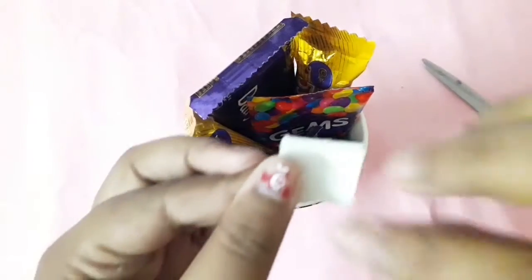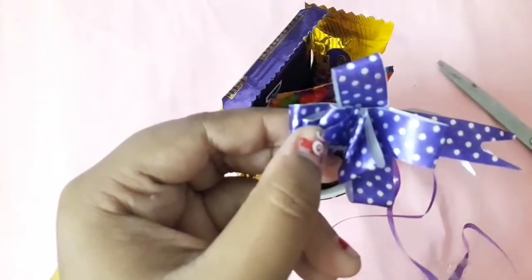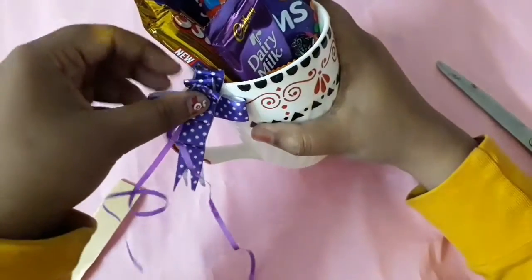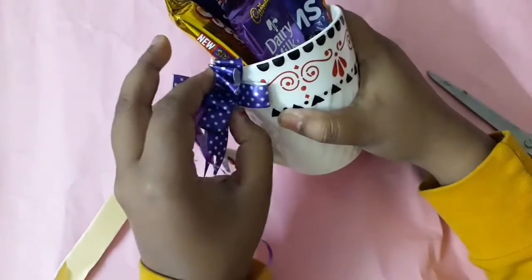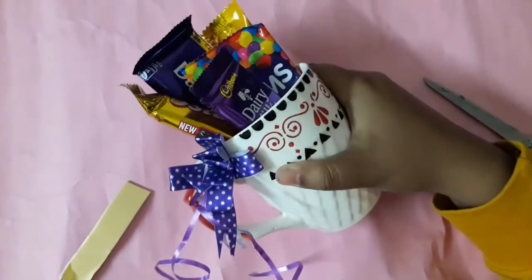Just cut a piece of double-sided tape — you can use sticky tape as well — to attach the ribbon. I'm using a purple ribbon here, but you can use red or pink so it goes with the Valentine's theme and looks more pretty and beautiful.